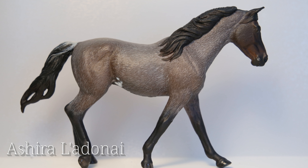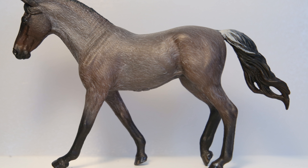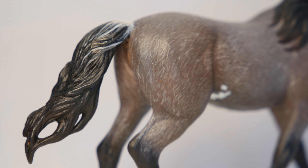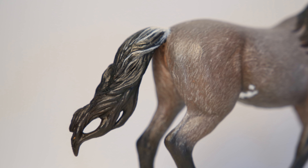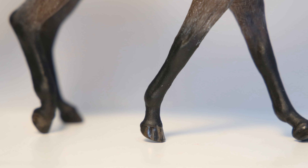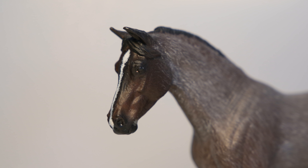Next up is Ashira. She is a repaint on the Collecta Missouri Foxtrotter, and she was completed in February of 2019. This horse is a big achievement for me, as she is the first and only horse I've done hair-by-hair roaning on. Her base is a bay color, then I went in with a white watercolor pencil and painted on the individual white hairs. She's honestly such a pretty horse, and I feel like I don't use her enough. She was a big challenge and such a big experiment, but I'm happy with the overall result, and I hope I can revisit the idea of hair-by-hair roaning and repaint another horse like her.